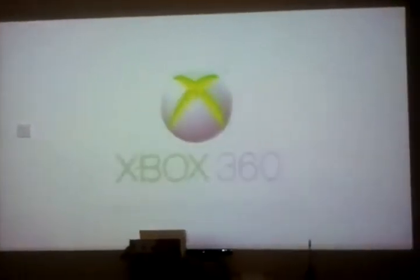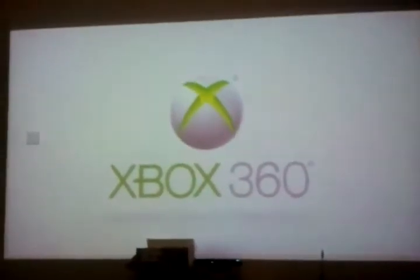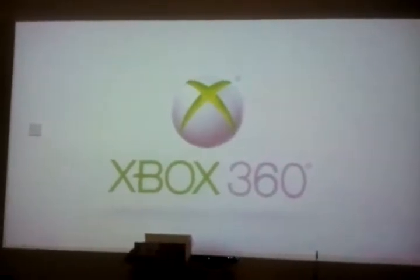And that is it booting — wait to see the new dashboard. Still my Xbox, when it feels like it.